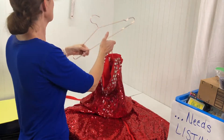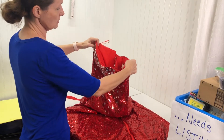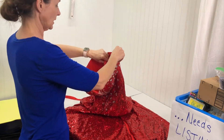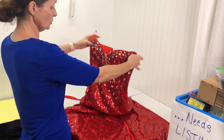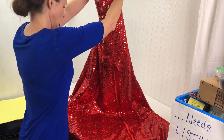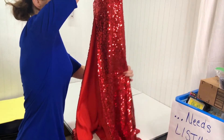This is my little magnetic bar where I hang my hangers. This is a Grace Karin dress. Because I got it at a yard sale I just assumed it's used, especially since it's sequin. We're going to let the weight of it naturally fall.